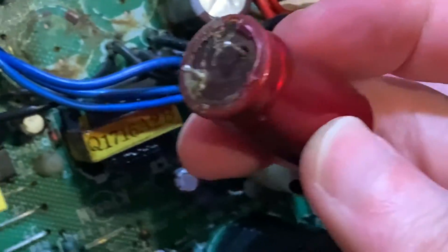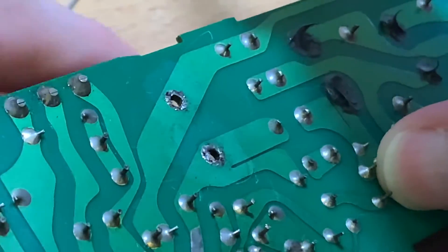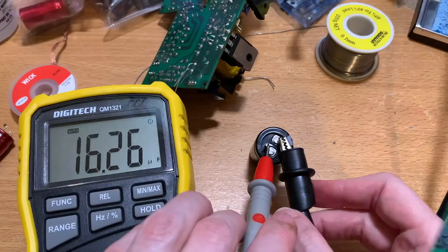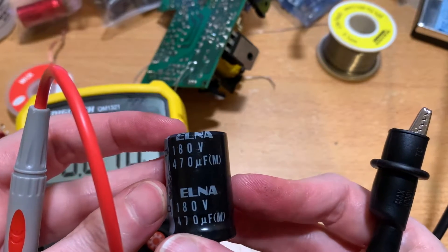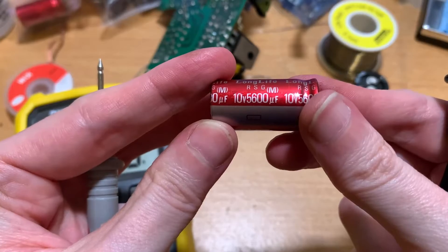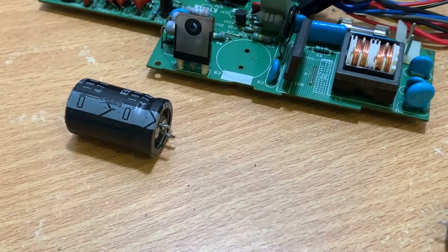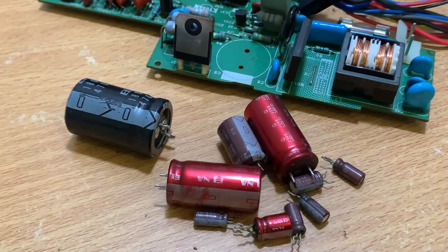Some of the caps were so corroded that they had practically melded themselves onto the PCB. Some others, due to their size and the size of the ground planes they were on, took a bit more effort to get off but actually looked all right underneath. Out of curiosity I checked one that looked all right — pretty much in spec. Testing one of the very suspect-looking ones — not even close to being okay. In the end, most of the rest were leaking and really not okay.